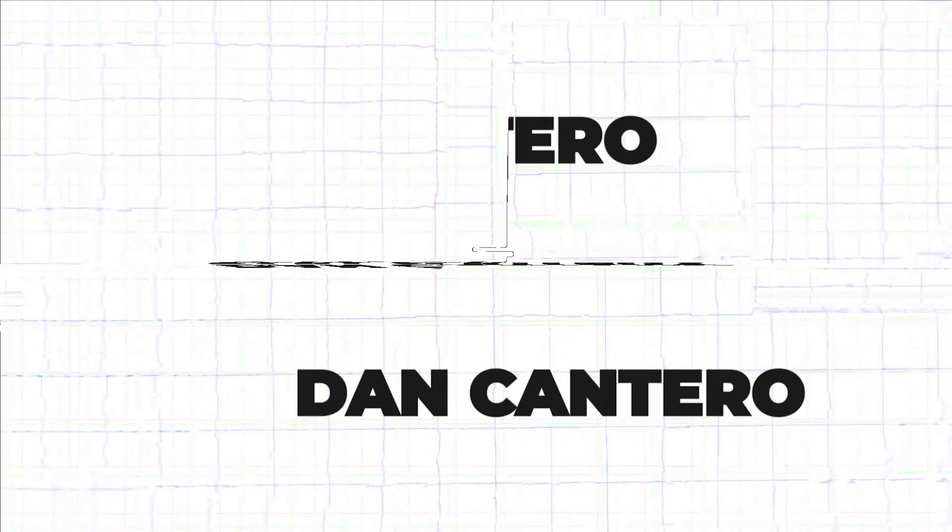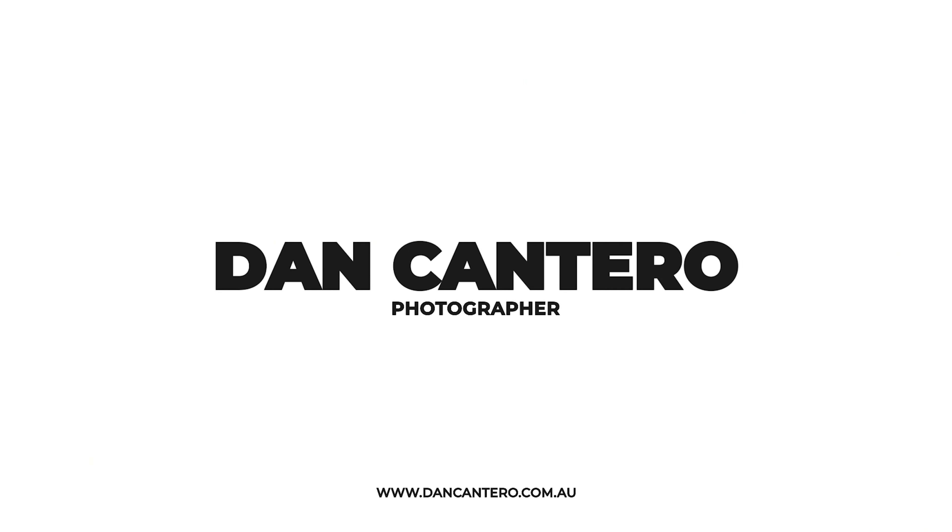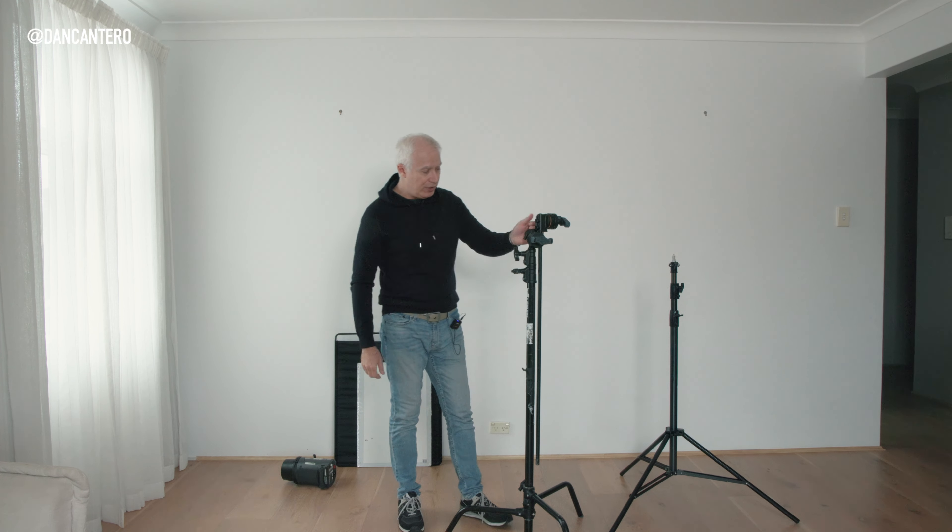In today's video we're going to go through everything that you need to know about C-Stands. My name is Dan Quintero and I'm a commercial photographer based in Sydney and I make videos about anything related to photography. Today we're talking about this guy here — the trusty old C-Stand.